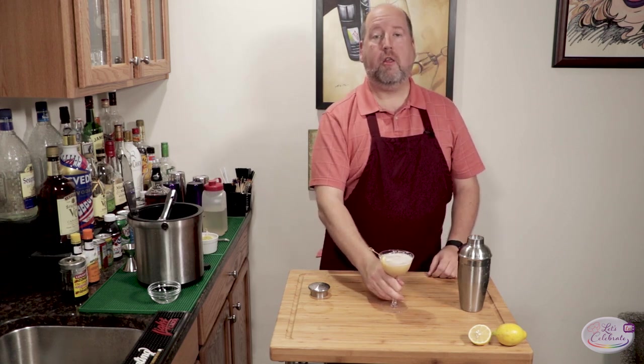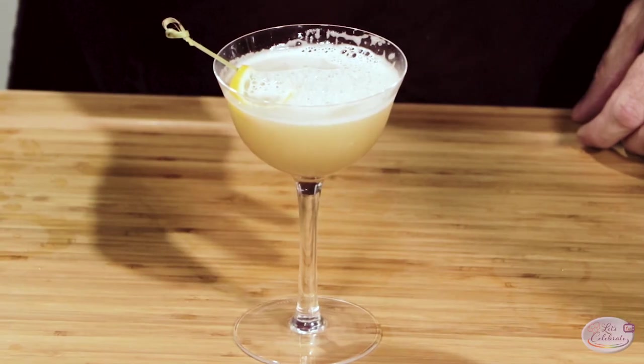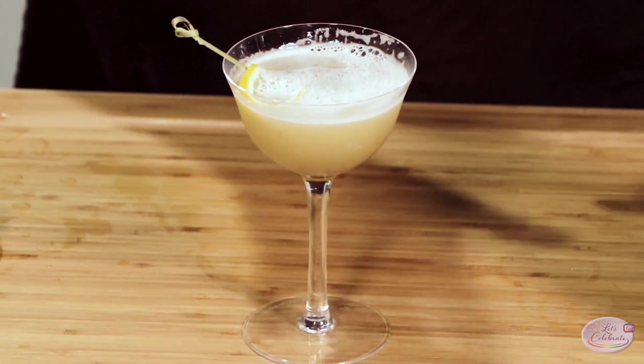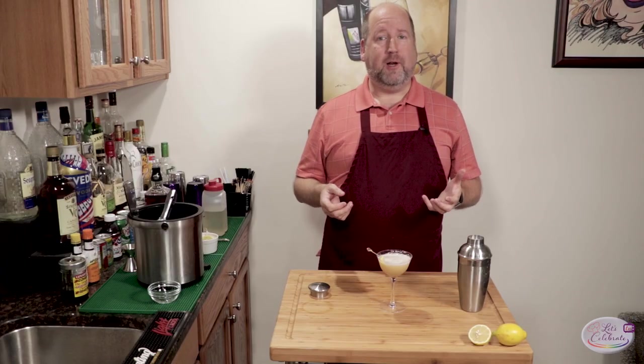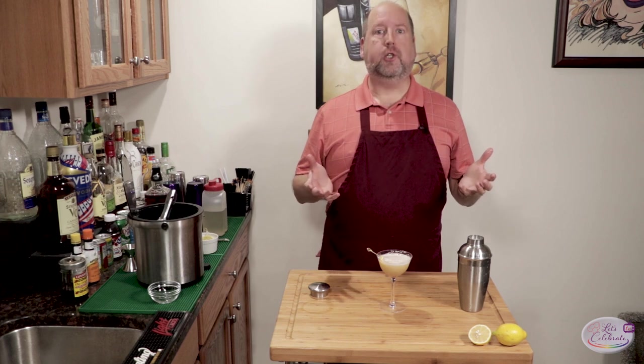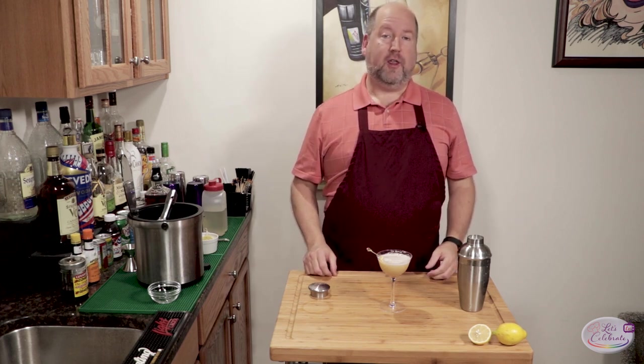Mmm — that is amazing. It's tangy from the lemon, and the egg white softens it all, brings it all together, almost makes it a little creamy and rich. But it's delicious and so refreshing, and very easy, too.